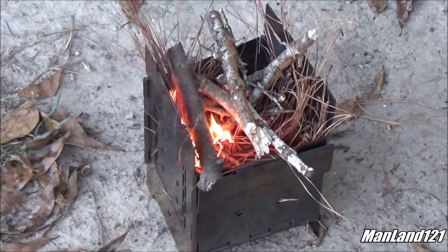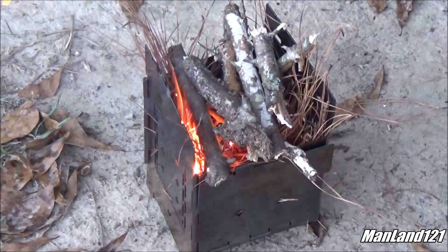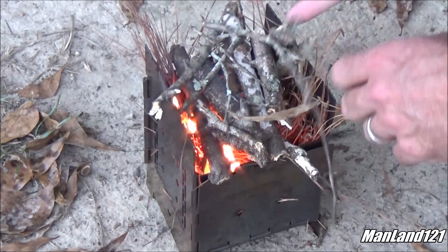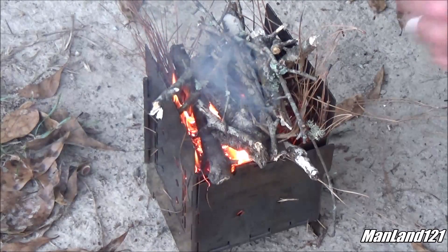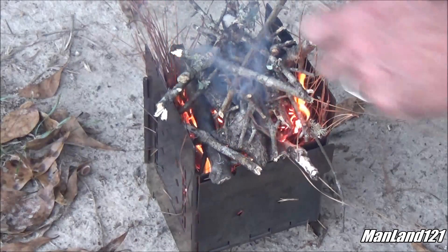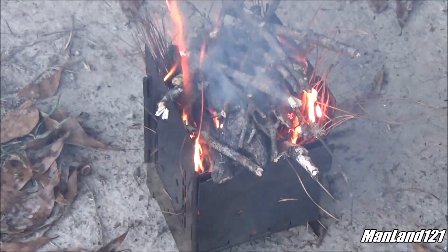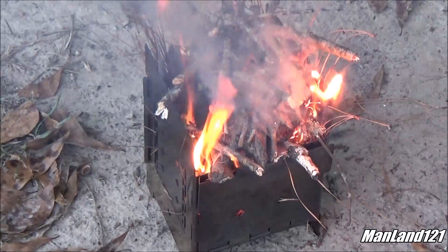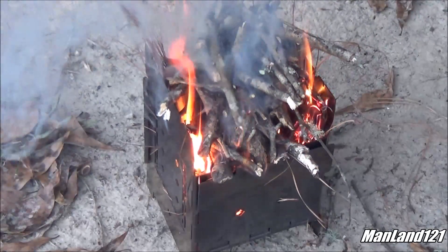Some of these sticks are itty bitty. I put them in there wrong — y'all don't do as I do, do it the right way. I'm pressed for time here, trying to save some light. I'm trying to do a little upside down fire, putting the big stuff on the bottom and the small stuff on top. I think it's going to work pretty good.